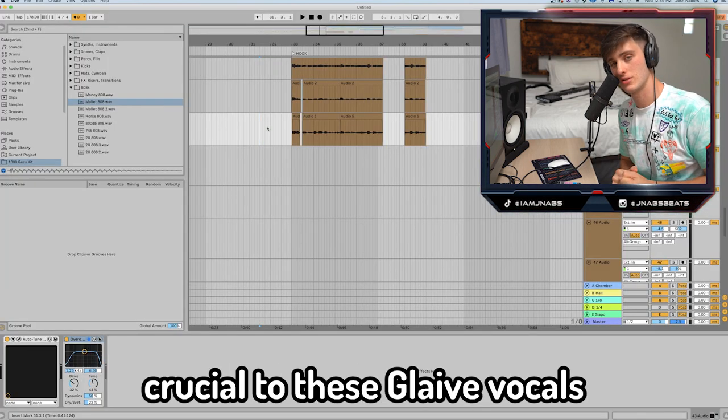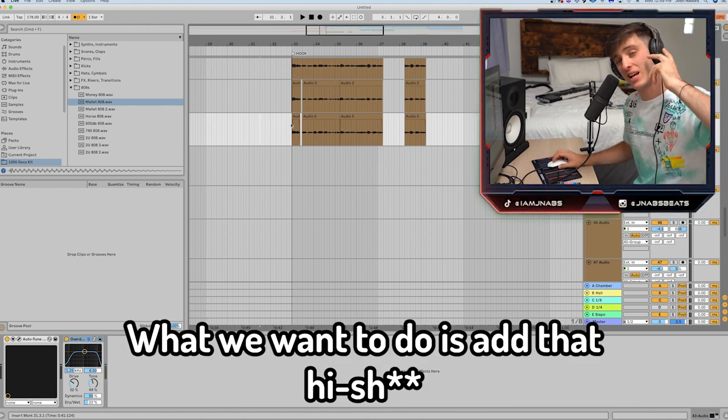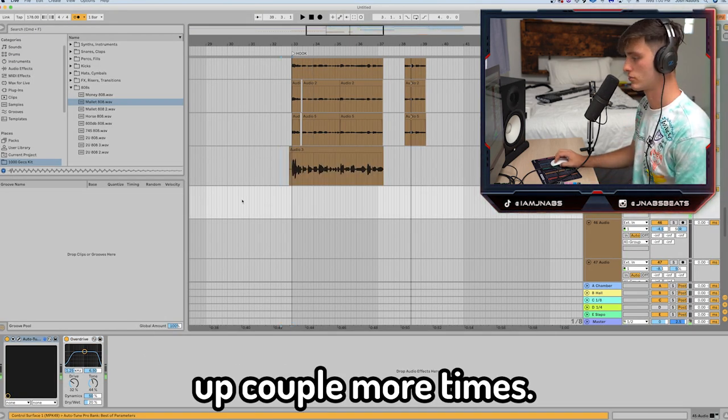The first thing that is crucial to these glaive vocals is stacking and using harmonies. Right now I'm kind of using a lower tone of my voice. What we want to do is add that high shit — that's what you would call an octave up: "I don't want to be friends with my exes."